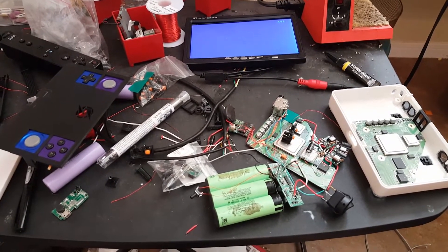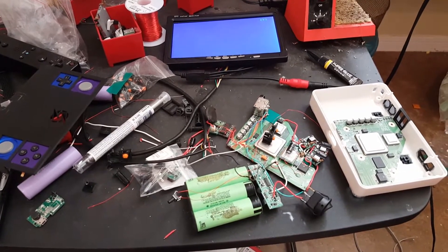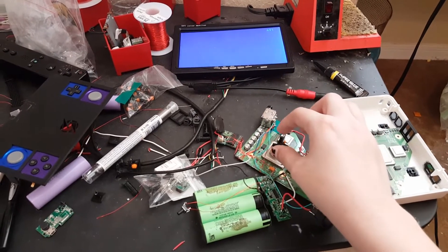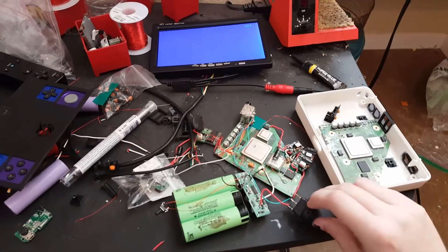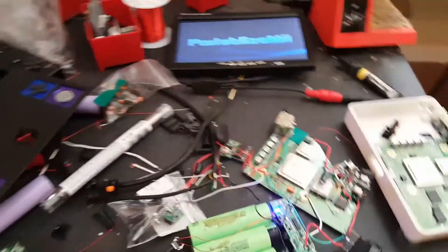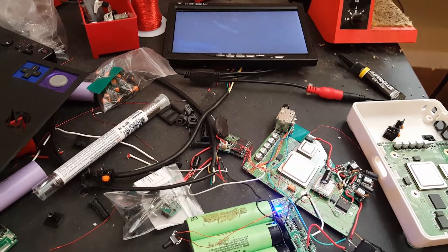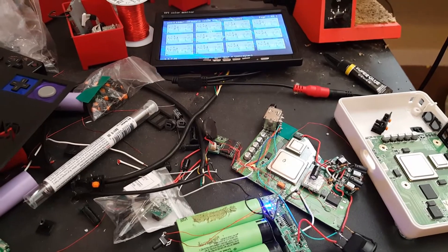Hey guys, it's Madmorda and it's time for part 3 of the Wii Portable Work Log. You can see that I have my screen hooked up and my battery hooked up to my Wii Portable and it is working. I'm doing some testing just to make sure it's all good still, because I put the regulators on and did a couple minor things that could have caused it to stop working, but they didn't. Since I have it hooked up I might as well show you guys that it's working.